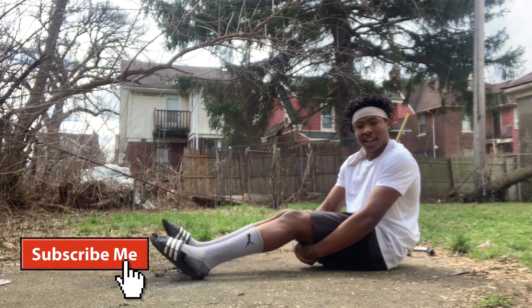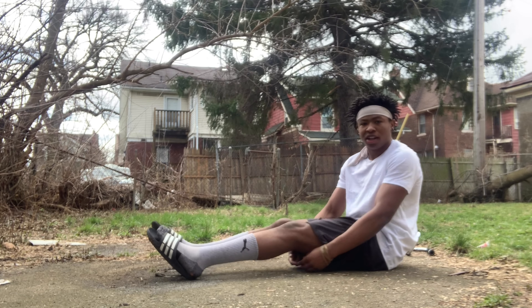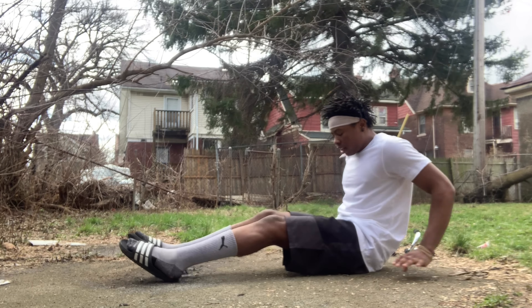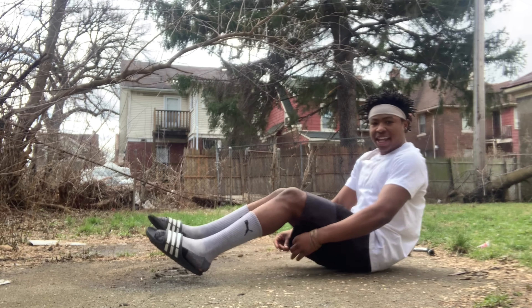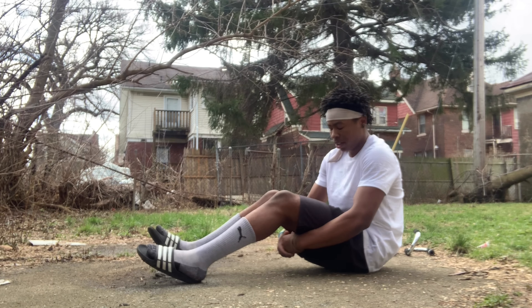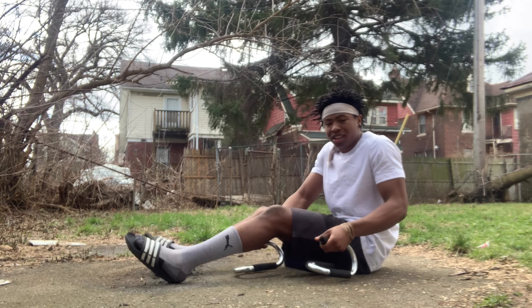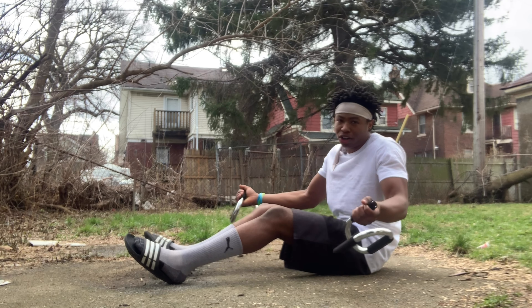That's just a little bit about how the L-sit goes. I hope y'all are having a great day. I'm still learning too, so it's going to take some time. You can use push-up bars if you need to — push-up bars are easier, but if you want to do it on the ground, it's going to be a little bit harder.